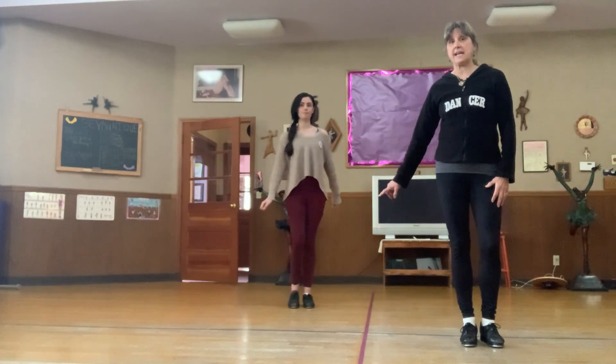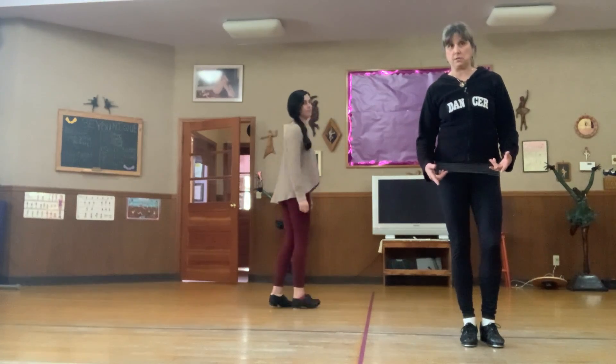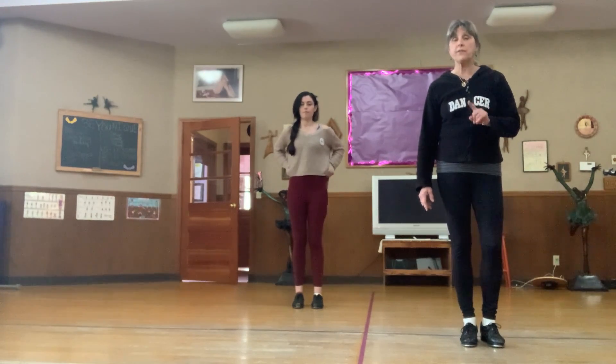Miss Serena will face upstage so you can see the back of her heels, and I'll face front. Really watch her heels. Before we begin, let's just review steps.